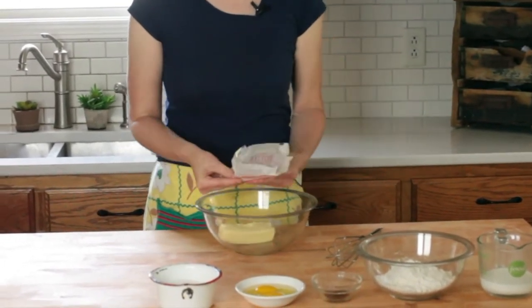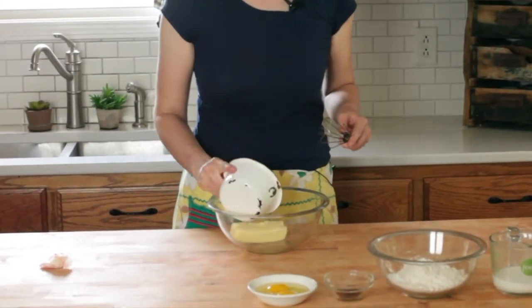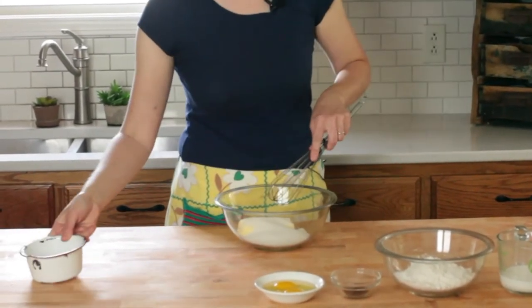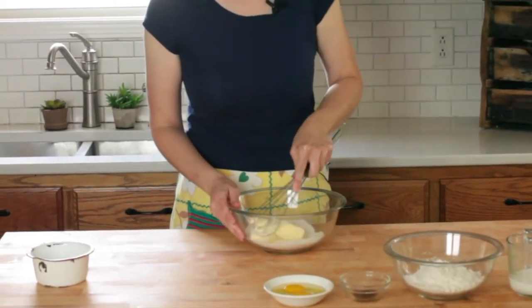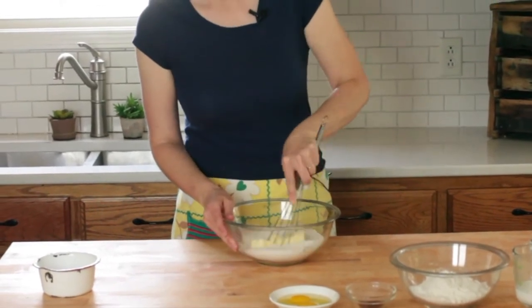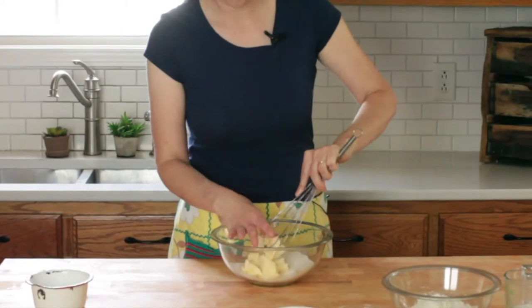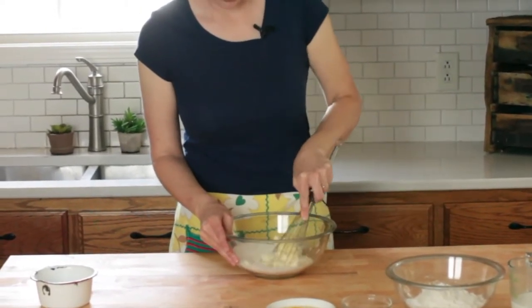So our butter goes in — this is softened butter, you want to make sure it is softened. And then you're going to add your sugar. The full recipe with all of the measurements can be found on the Feast and Farm website. You can hop right over there and type in homemade strawberry shortcake and you'll be able to find it there. Now sometimes a whisk is not always easy at first, but give it a second and we're going to get this creamed in.